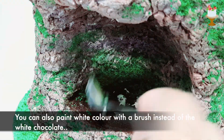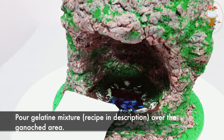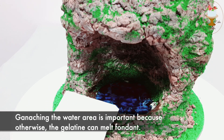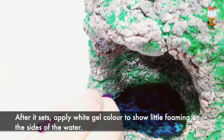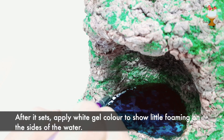After pouring the white chocolate, you can also paint white color with a brush instead. Pour gelatin mixture over the ganache area — I kept a tissue to hold any unwanted drops of gelatin on the cake sides. Ganaching the water area is important because otherwise the gelatin can melt the fondant. After it sets, apply white gel color to show a little foaming on the sides of the water.